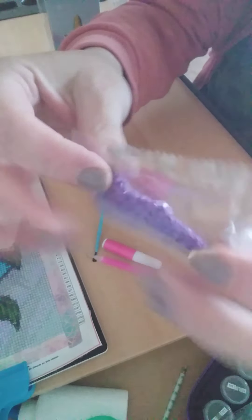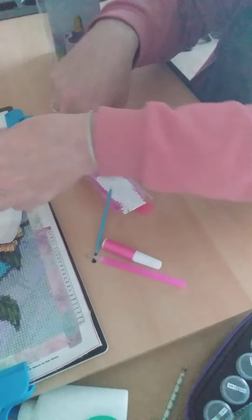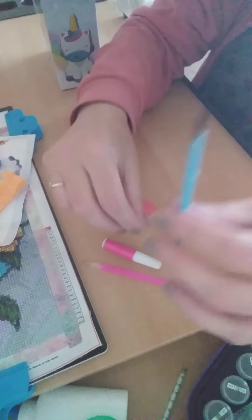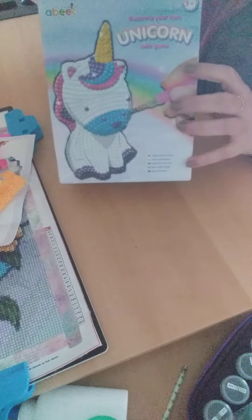Okay, so we have instructions from a company called ABE on Amazon. These are the diamonds you can get: purple, pink, orange, blue, white, and pink bolt — I haven't got a pink bolt, so that's all good. A brush for the glue, you get the glue, also a pink pen and wax. So out of this big box comes this little box.